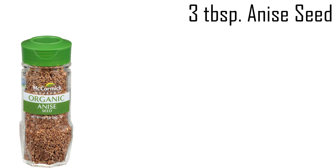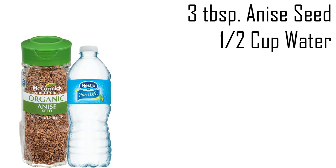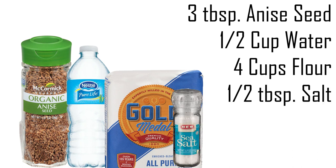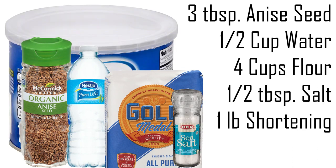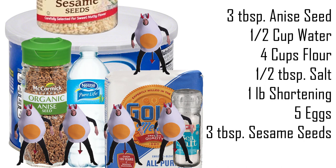Now for your ingredients. You'll need two tablespoons of anise seed, plus another tablespoon of anise seed, one half cup of water, four cups of flour, one half tablespoon of salt, one pound of shortening, five eggs, and three tablespoons of toasted and ground sesame seeds.